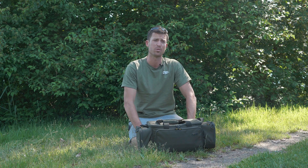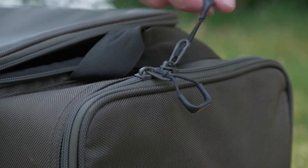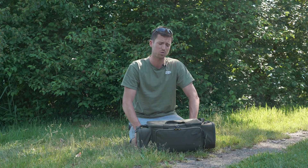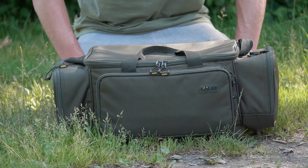The carryall boasts all the features that we have on the whole of the SP range: the 1680D nylon material, the mountaineering zips, and all the pockets. It's basically to accommodate anglers that just want a smaller bag — maybe a day session bag. This can be used as a food bag; it's a multi-use bag.